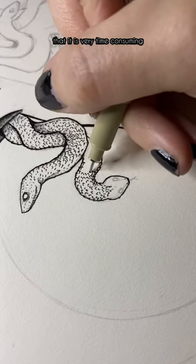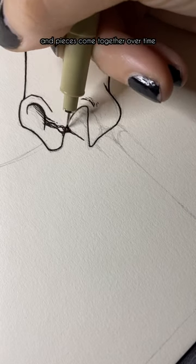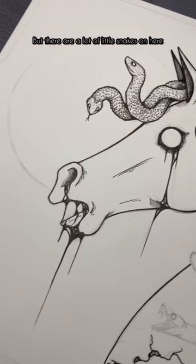The biggest downside is that it is very time consuming. I know the majority of you don't mind seeing just the small bits and pieces come together over time, but I also know some of you are bored by it — and that's totally okay. I'll do my best to make it as interesting as I can, but there are a lot of little snakes on here.